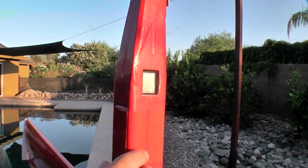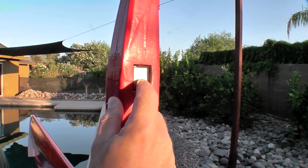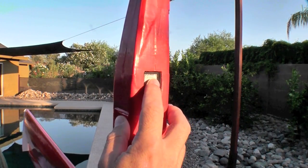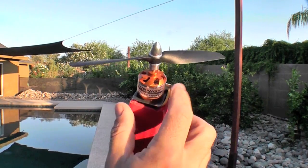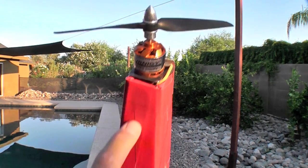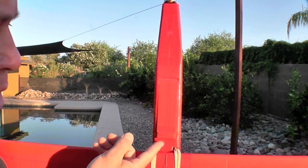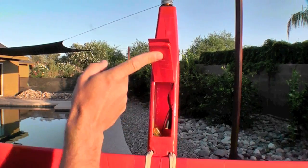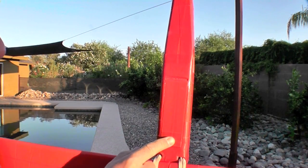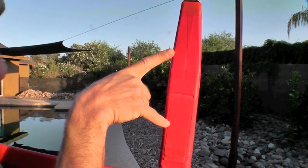I'm using a 40 amp speed control placed externally but flush with the side of the airplane to provide good airflow to the heat sink. Because the nose is almost completely enclosed for aerodynamic purposes, there's not a great deal of airflow inside the fuselage. Access to the battery and electronics is through this typical hatch, and a 2200 milliamp hour battery balances the plane placed approximately here.